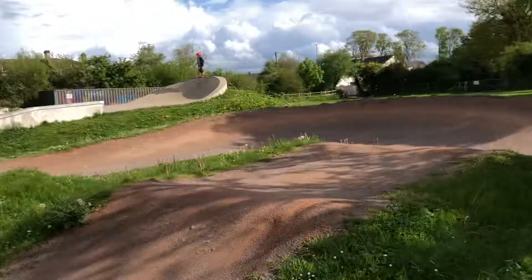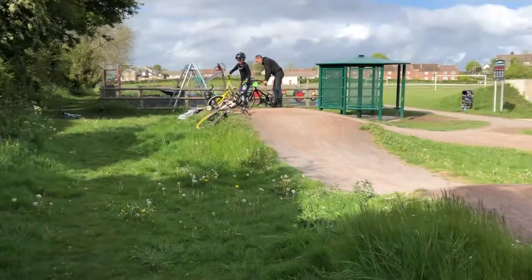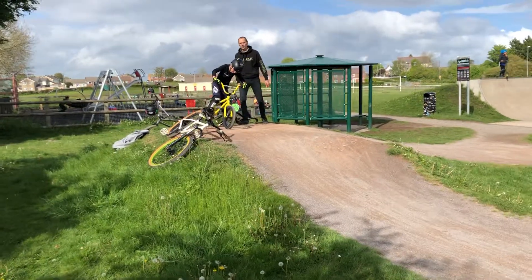Welcome to another video from UKPumpTracks. We're at a nice little pump track today in a place called Peasedown St John.